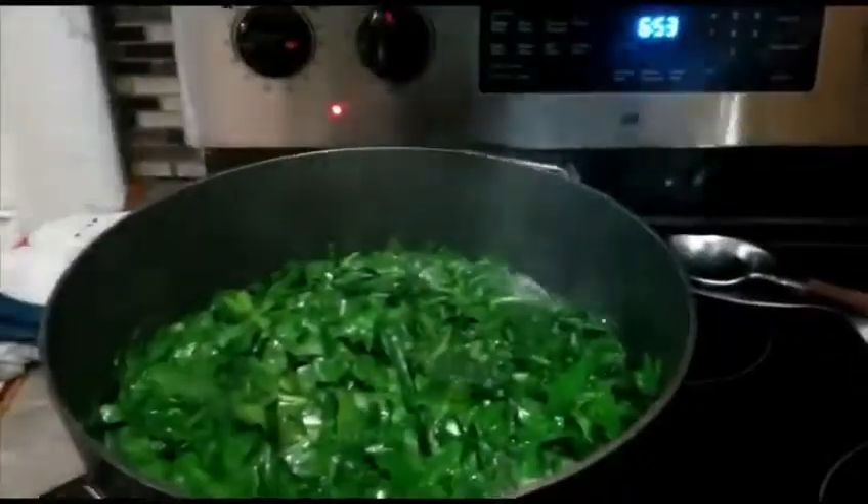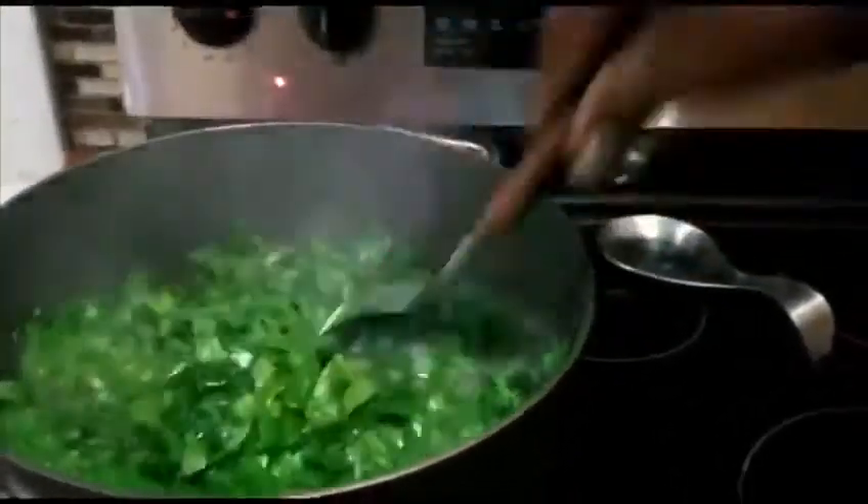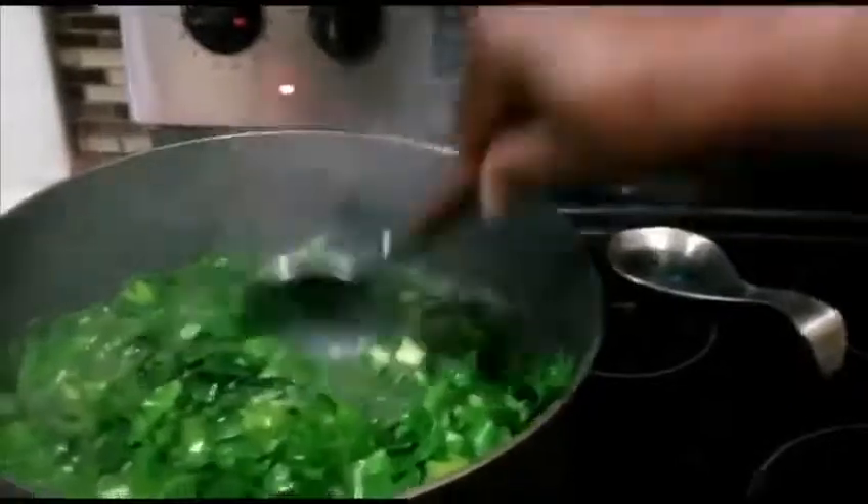Make sure when you're scooping out the collard greens, you're just scooping out the top and not going all the way to the bottom. As you can see, look how nice and dark green they are — they're not as light green as when they started. They're nice and tender, and the meat is mixed in and cooked inside with them.